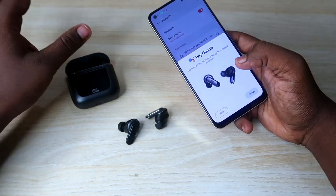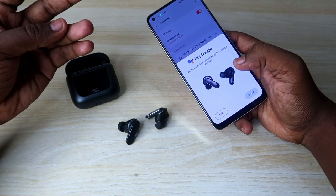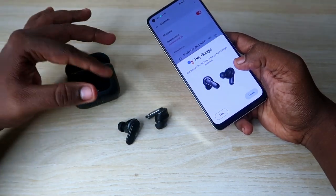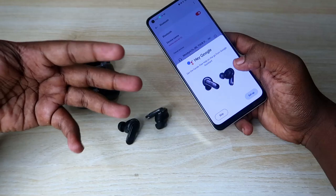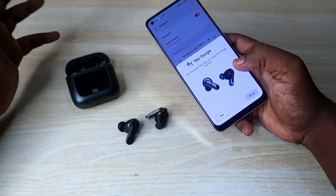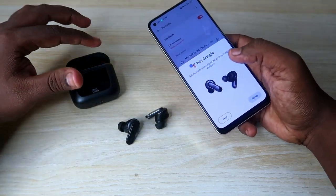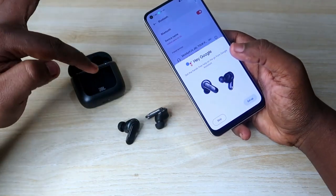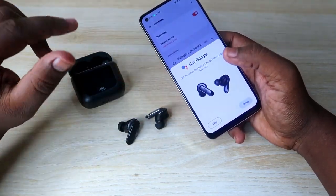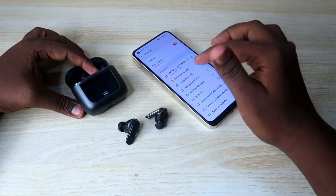After setting up Google Assistant, whenever you press and hold on the right earbud, you can hear recent notifications and the current time. You can also ask Google Assistant anything — like asking for directions to a location — and you can use any commands even when the phone is in a locked condition. That is one very useful feature of the JBL Tour Pro 2.